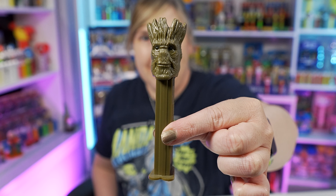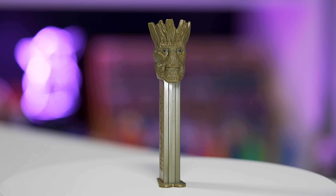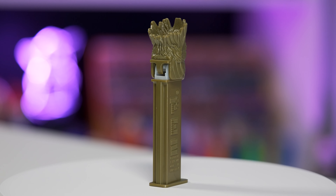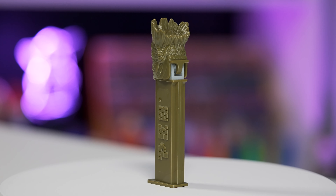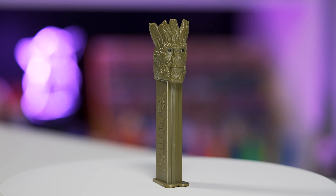The first Guardians of the Galaxy Pez I want to share with you today is the Groot Pez dispenser. This is just the full-size Groot — it's not the baby Groot, but it's super cool. This Groot Pez dispenser is Groot's head for the head, which is mostly brown, and the stem matches the brown exactly as well.